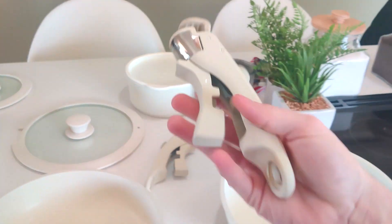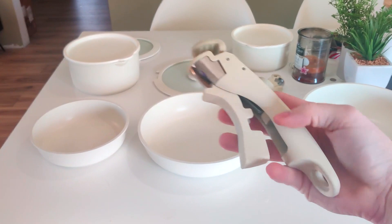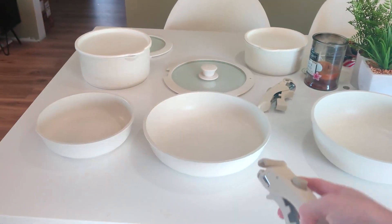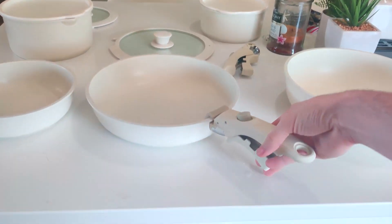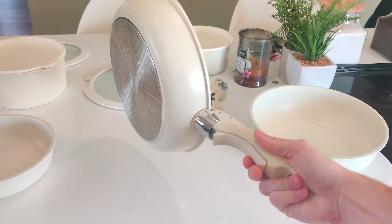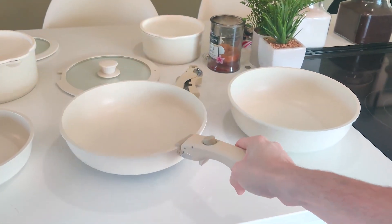One of the most important things are these removable handles. When you buy the 11-piece set it comes with two of these, and when you buy the five-piece set it only comes with one. They're really easy to put on — you just slide it right over and then clip it down. These things are super light, super durable, and they don't come off easily at all.